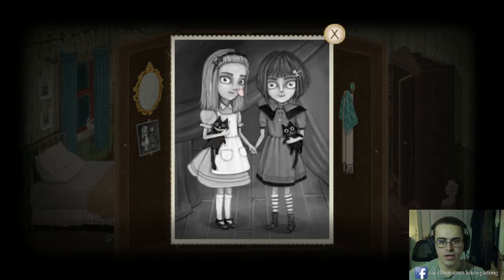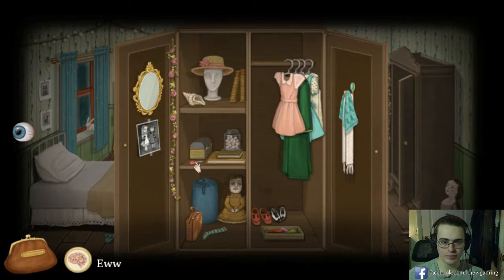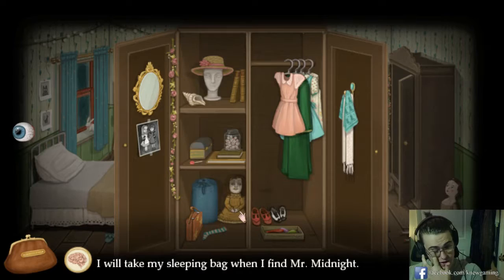Who is that? It's like Alice from Wonderland. See my beautiful face, aww. I don't believe you can hear the ocean in the shell at all. Sucker with cat hair on it. I'll have the candy in the jar. Tiny sock for my tiny feet. Take my sleeping bag when I find Mr. Midnight. Hello, don't look at me like that. Oh, empty case.